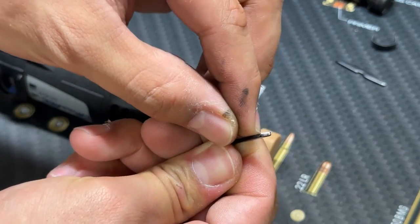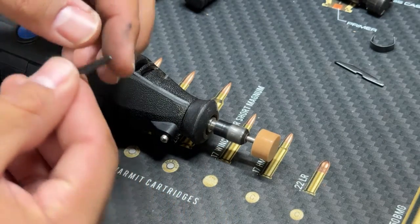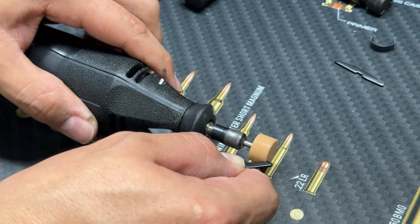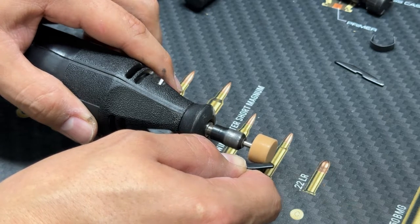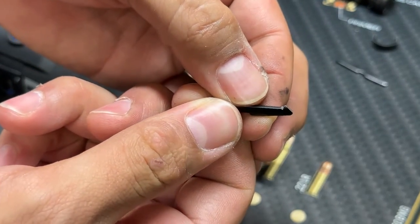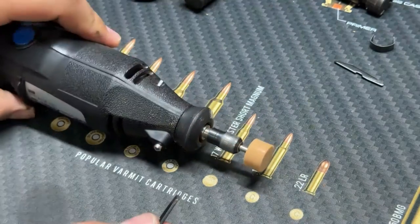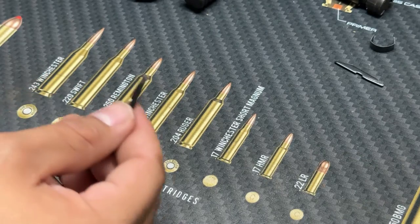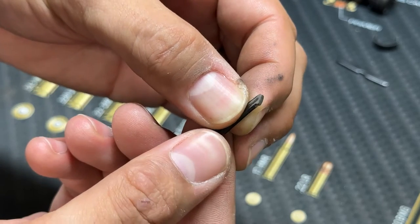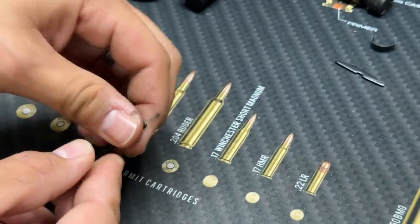I'm already taking some material off — not a whole lot. I'm working that Dremel ever so slightly right in that little groove, trying to give it something better to catch on. I just smoothed off some of the burrs on the back side. All I did was take a tiny bit off to make it a little sharper — hopefully that'll help it grab the case.